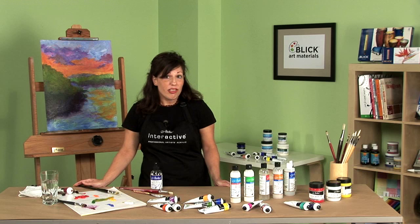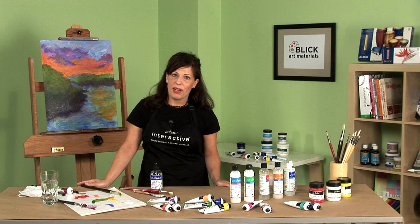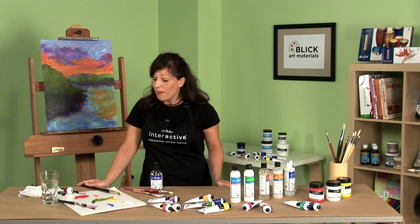That formulation allows artists to use all their traditional acrylic fast drying techniques, plus it allows artists plenty of time to explore new wet-on-wet blending techniques. Interactive offers artists creative freedom — the freedom to paint the way they want, when they want.